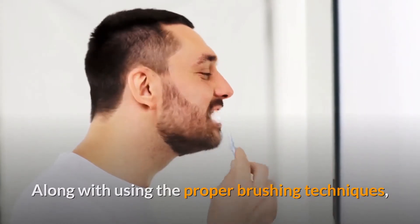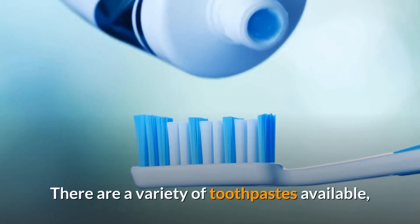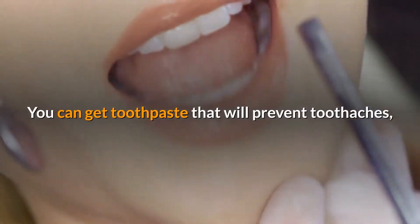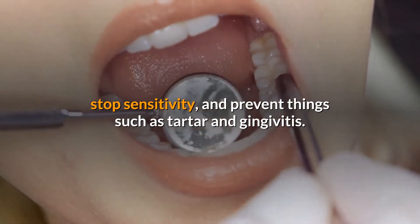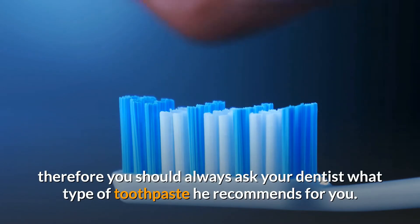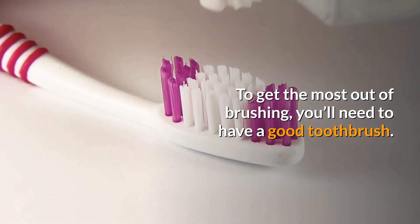Along with using proper brushing techniques, you will also need to use the right toothpaste. There are a variety of toothpastes available designed to help with a variety of different conditions. You can get toothpaste that will prevent toothaches, stop sensitivity, and prevent things such as tartar and gingivitis. Toothpaste is the best way to protect your teeth, so you should always ask your dentist what type they recommend for you.